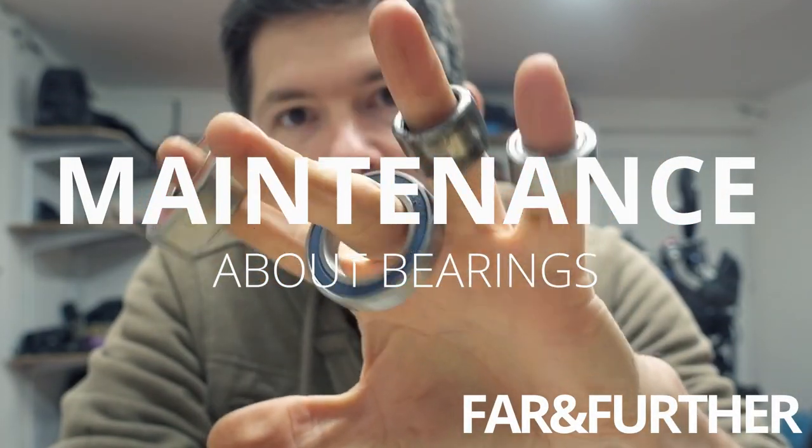Let's talk about bearings today. In my previous video about what broke on the trip, I talked about the bearings and that I had to change quite a few of those. Before I show how I changed the wheel bearings, let's talk a little bit about bearings in general: what kinds are there on a bike, how to care for them, and how to tell when the bearings and seals are worn out and need changing.